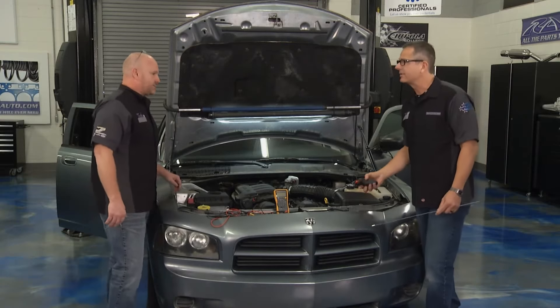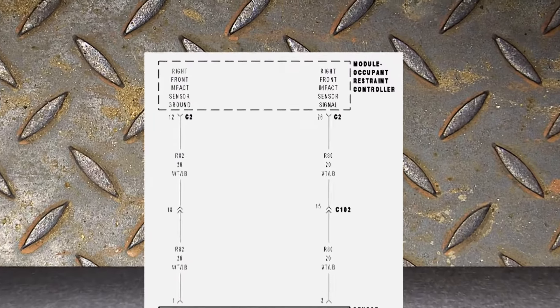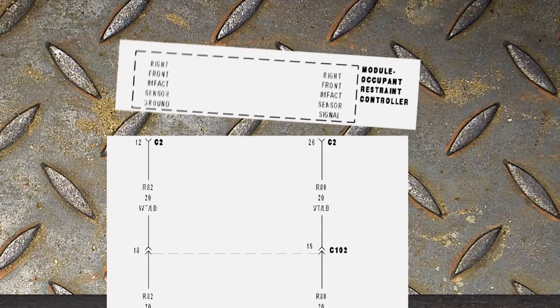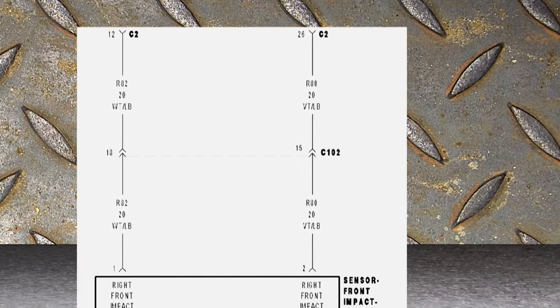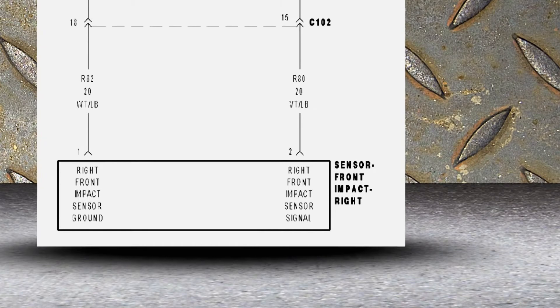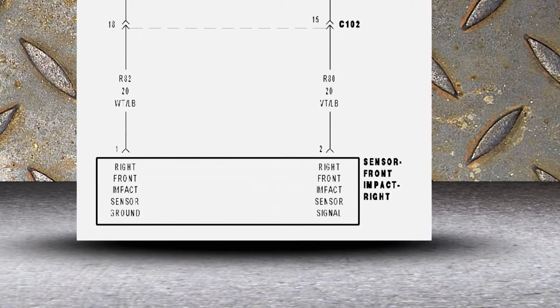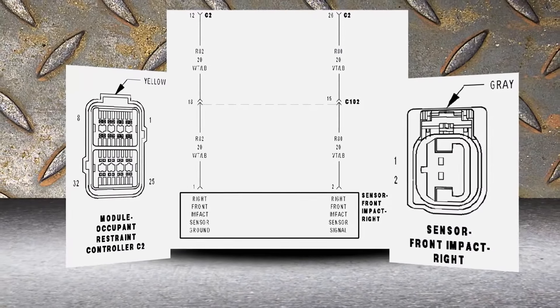It's simple. I've got a schematic up here on the screen — that's always the first place to go. This one's pretty simple: you can see the occupant restraint controller located inside the car. Step one was to unplug that, take away the power. The wire harness just sits in there and goes down, feeding the right front impact sensor located on the actual radiator support on the passenger side.